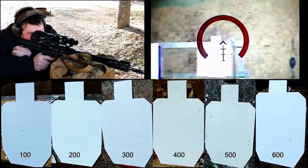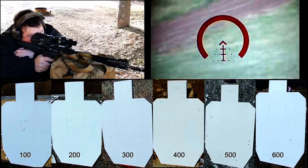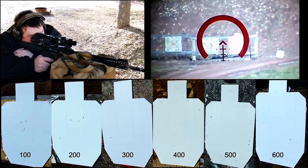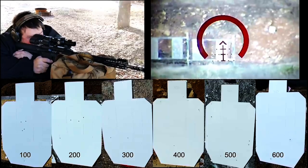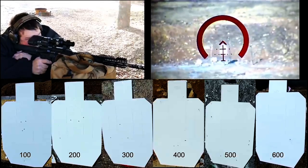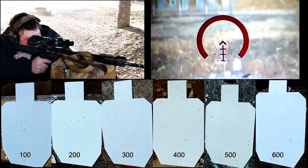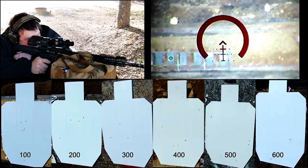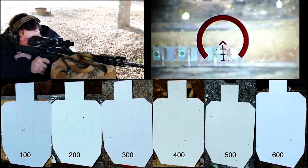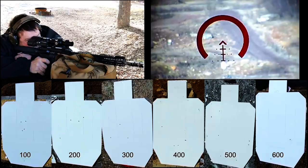Field demonstration: engaging the 100-yard target, then the 200-yard target, then 300, 400 yards. At 500 yards on the whole top — seems like we're running a little short with the 5.56. Going to hold top of head for the 600-yard shot.